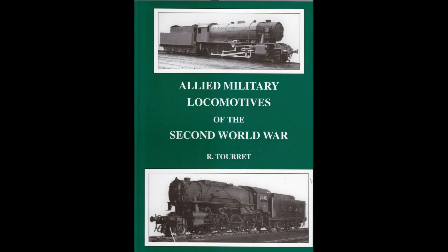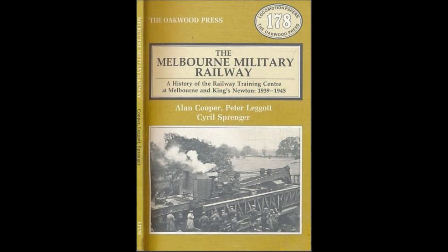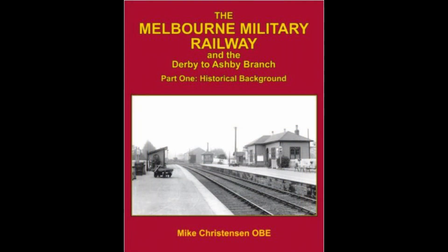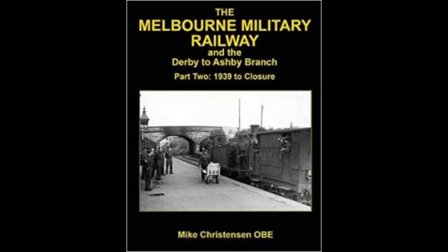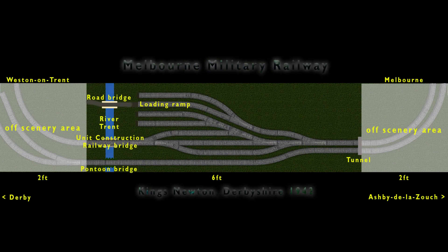I'm working on a new layout now — World War Two, the Melbourne Military Railway, which ran between Chellaston, Derby, all the way to Ashby. It's about just over 10 miles in total. I've got all the gear together and have been researching for quite some time. Americans, Canadians, and British were all trained there. The plan I'm probably going with is six foot by two foot, which includes the river.